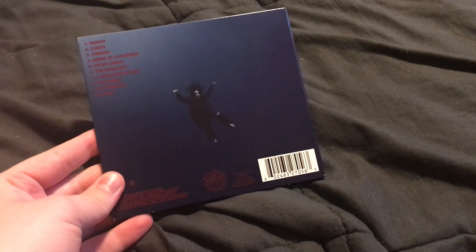So yeah, let's just get right into it. My favorite right now is Birds of a Feather off of this album.